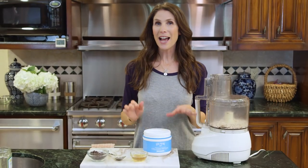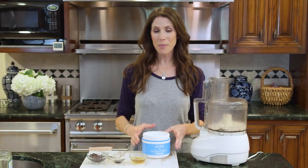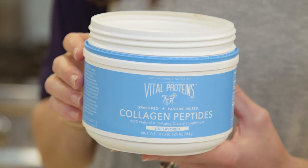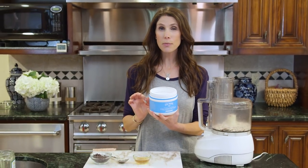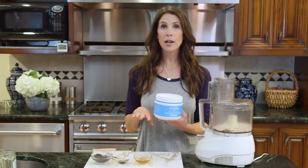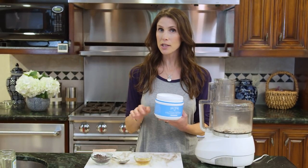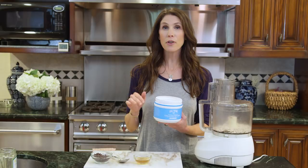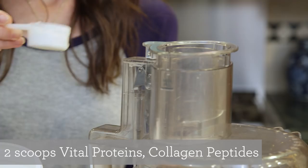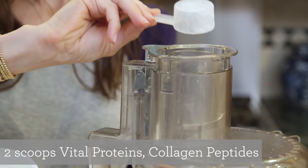At this point you can add your optional ingredient of collagen peptides. This is such a cool product — collagen is great for hair and skin and there are 18 grams of protein in just two tiny scoops. What I love to do on weekends is make a double batch of these Power Balls. I put collagen peptides in half and those are the ones I give to my kids after their activities, and I leave it out of the other half and give those to the kids before all their activities.